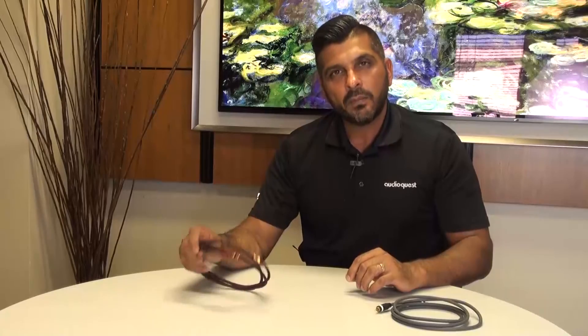Hello, I'm Rash from AudioQuest. AudioQuest is a high-performance cable manufacturer that's been around for over 35 years, and today I want to talk to you about why you would pay a little bit more for AudioQuest cables versus a generic cable.